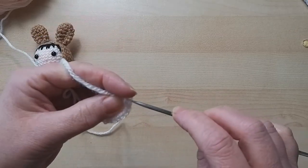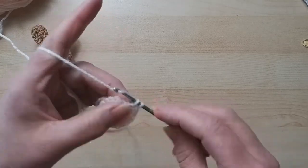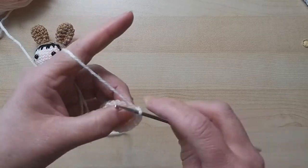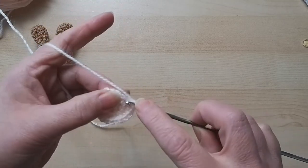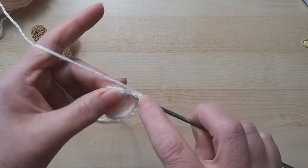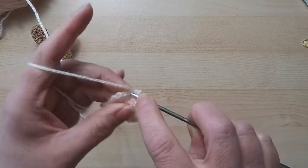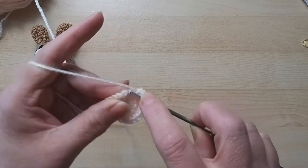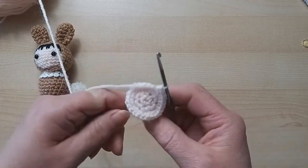Continuing around - two in each stitch. Oh, I missed one there, let me get that. Continuing on through to twelve. We now have 24 stitches.